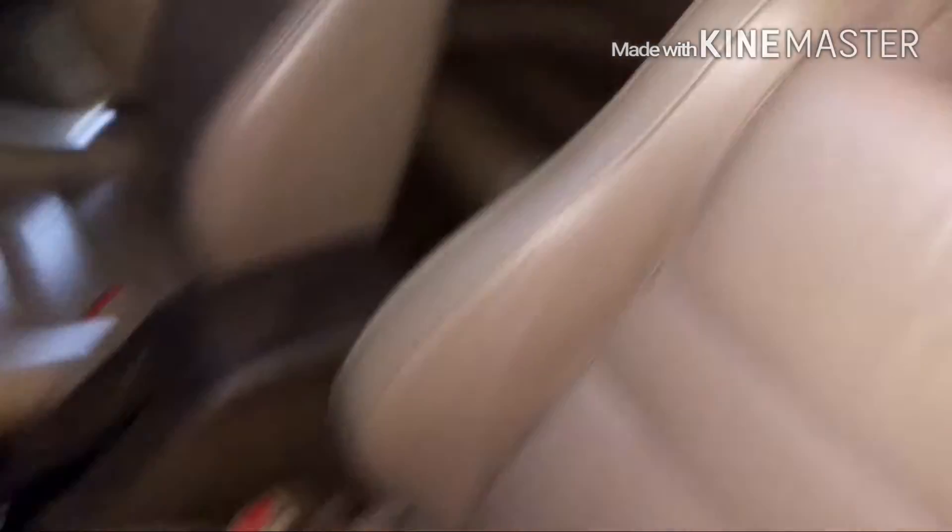Those aren't lines on the seat — those are reflections. You want to do this to the front seats, the back seats, all your trim, whatever. That'll keep your seats in good condition for a nice long time.